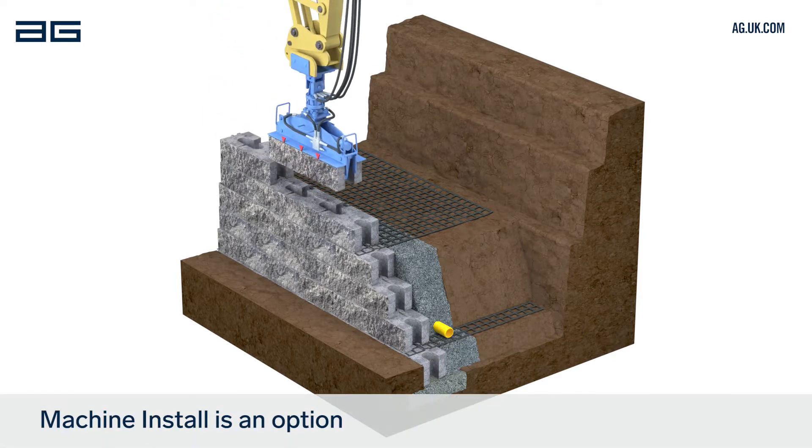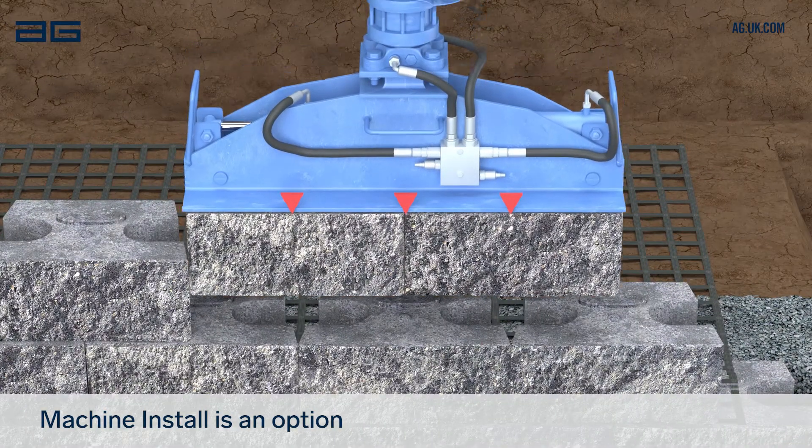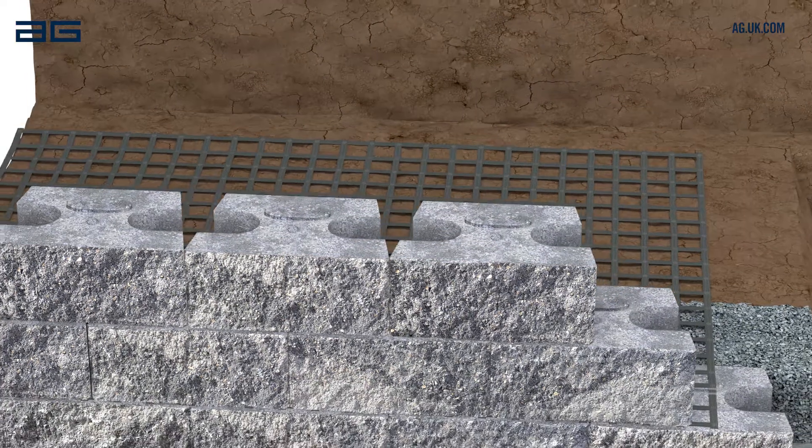Machine install is an option. Vertica can be quickly and safely laid by machine. Contact AG for more information.